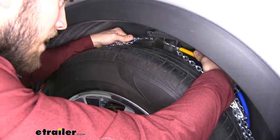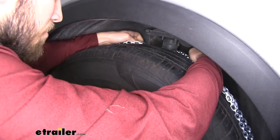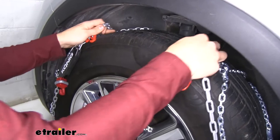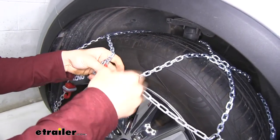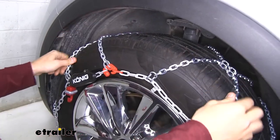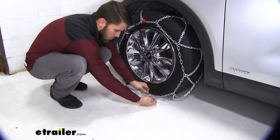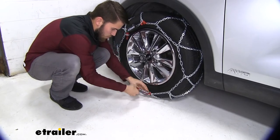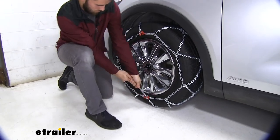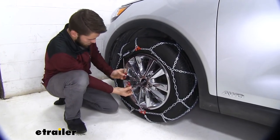Bring up the cable from both sides behind your tire and connect it, then let that cable sit behind the tire. Grab hold of the chains and break it over the top and sides of the tire. Make your first connection with the red link. Once you've got the top connected, feed the cable through the red channel at the bottom and pull up on it — you'll hear those clicks. Pull up as tight as you can get it to get it snug.